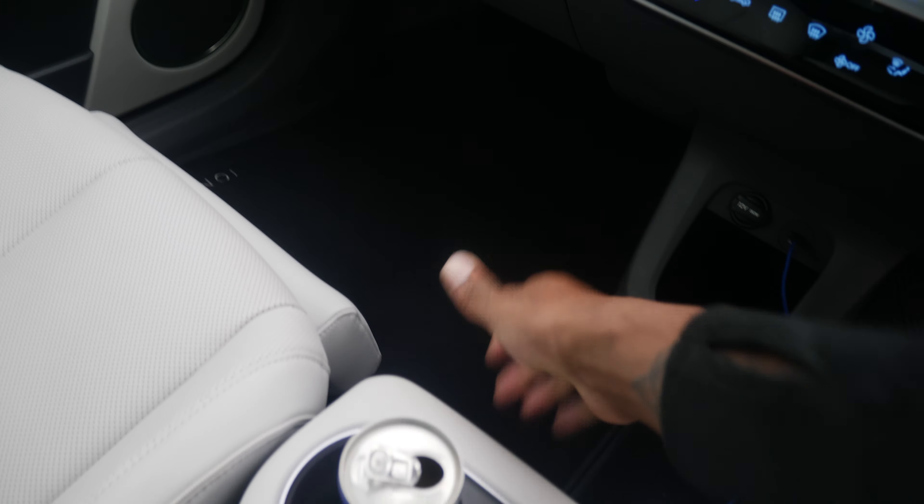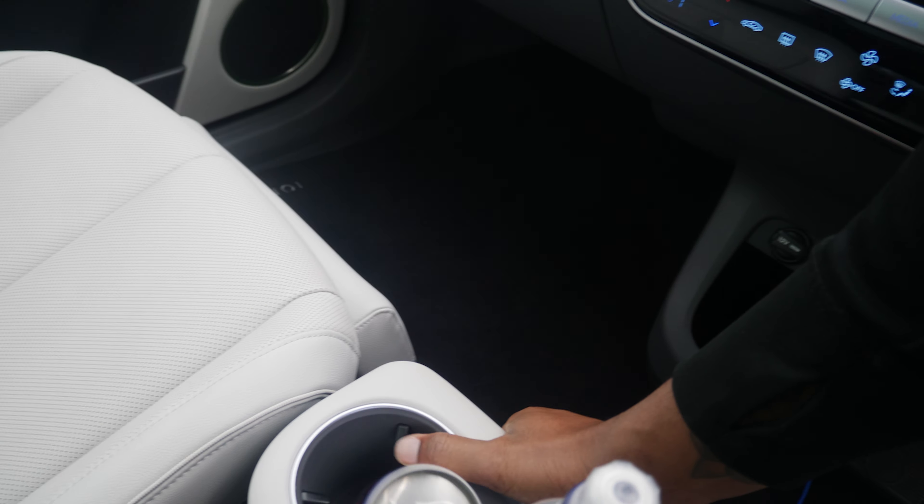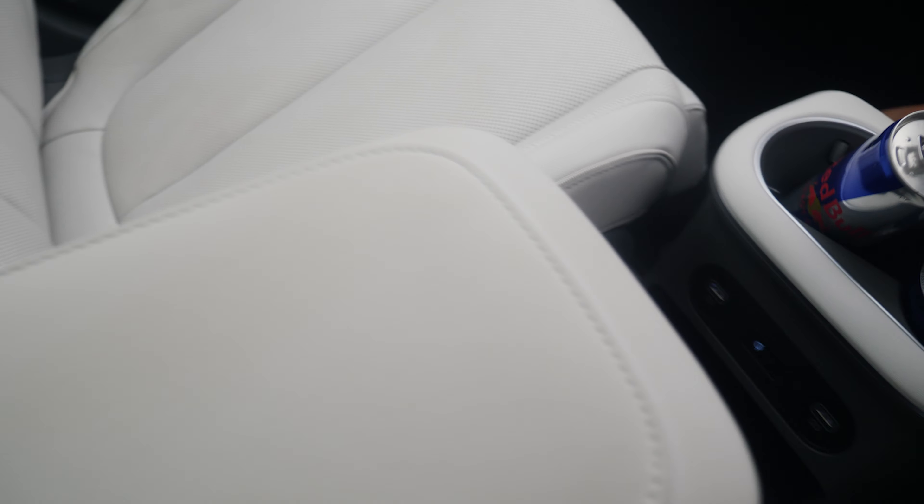Moving into the interior, all I can say is spacious and flat. So normally in the car you'd have a transmission tunnel that runs from the engine straight to the back to the wheels. However, you have a centre console that can be moved forward and back, which is insane.